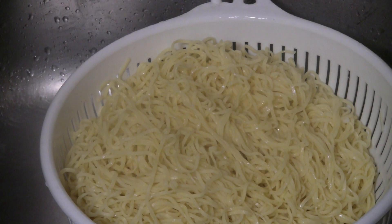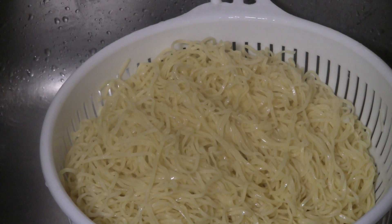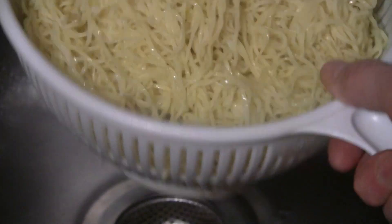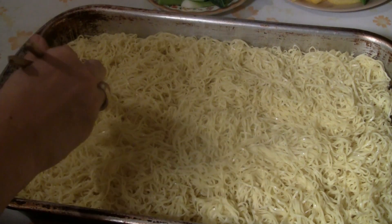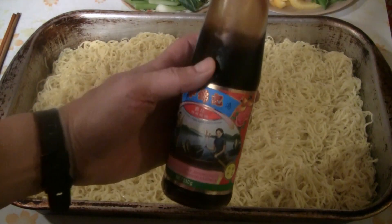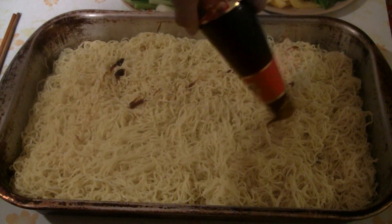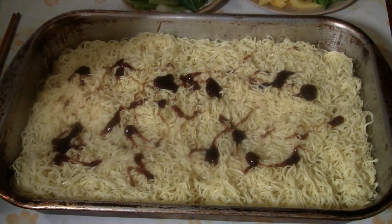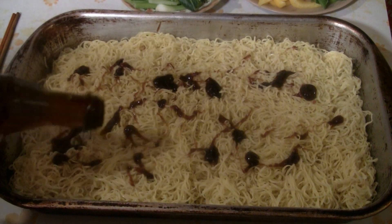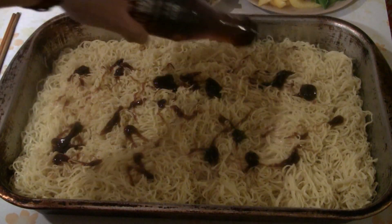Next, put a bit of oil — I have peanut oil, so put about two or three tablespoons of peanut oil. The oil will help crisp up the noodles. After spreading the noodles onto the tray, I also like to add some oyster flavor sauce. Then add the sesame oil — it's really fragrant with a nice nutty flavor — about two or three tablespoons. Just mix that into the noodles.